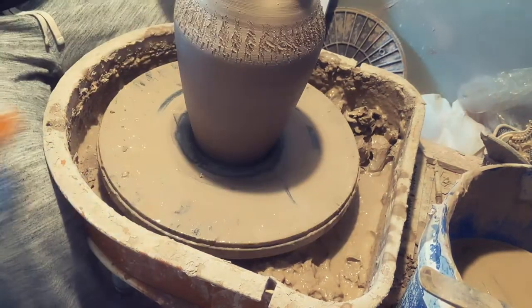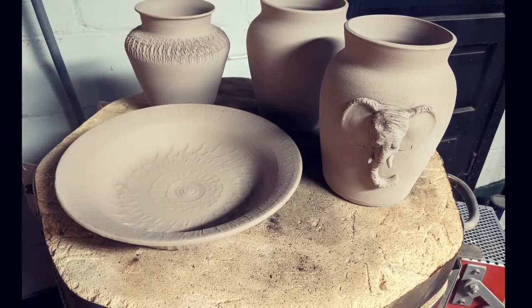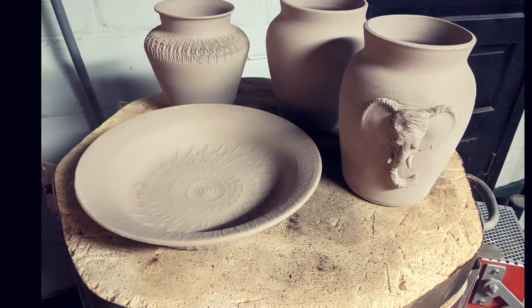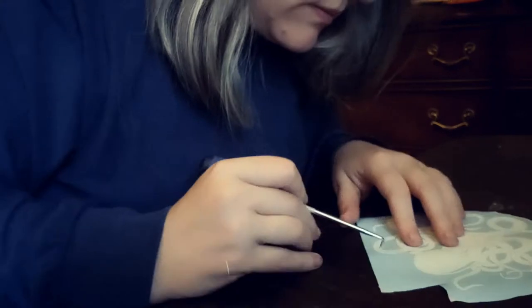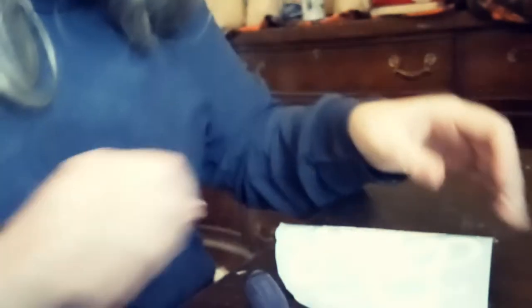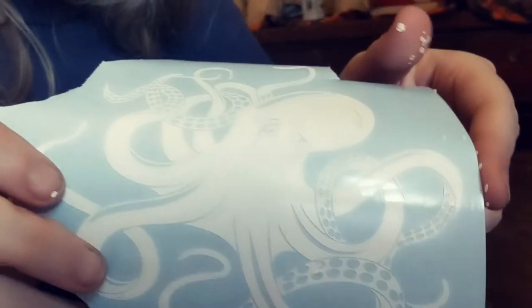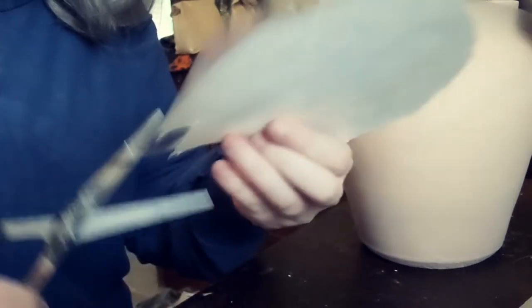The next step in the process is to wait for your pieces to dry and then put them in a cone 04-05 bisque fire, just like you would before a glaze fire. Once they were completely cooled, before the class, I ended up deciding that I wanted to apply a silhouette pattern with an octopus. I've got tentacle suction cups on my fingers — it's coming along though, taking forever. And when it was ready to go I just slapped that sucker right onto the side of the vase.